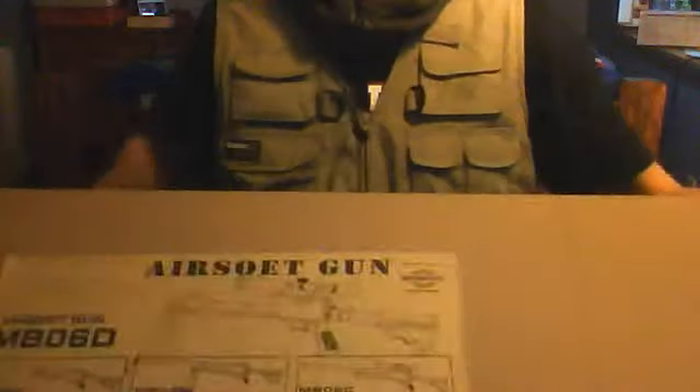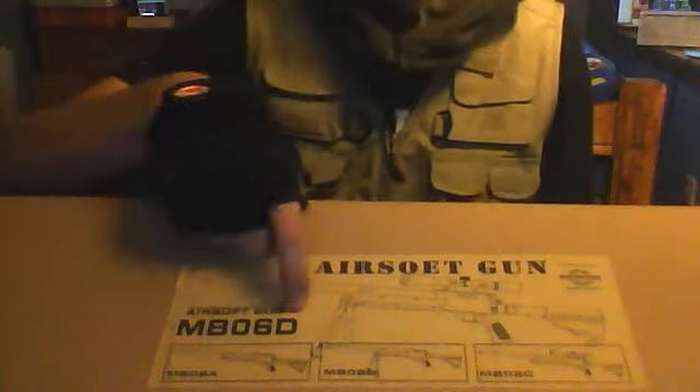Alright, I just finished making another video of my huge unboxing. I said that I was making an unboxing of my video gun — and here is a gun. This is the WELL MB06D, whatever the D stands for — I don't know. But this is the WELL MB06D.